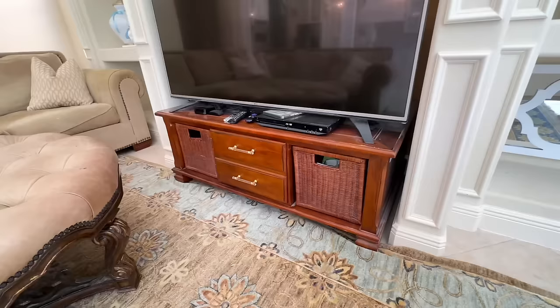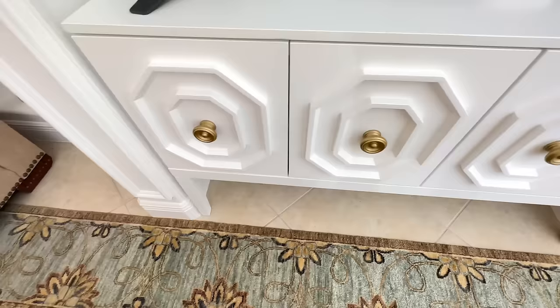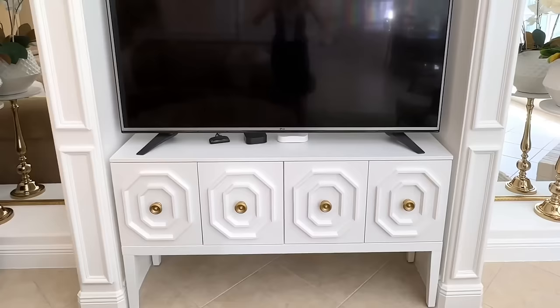Remember that dark, low coffee table the TV was on? We're saying goodbye to that and getting a new console table. I looked for months to find the perfect fit — the right color, the right details — and finally found one online. My boys and I put it together, and I love how much taller it is. It fits perfectly in that cutout, which was originally designed for the old fat TVs. I love the raised detail on it and those round gold knobs at the front.